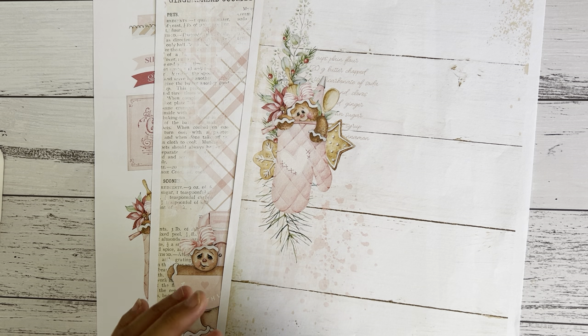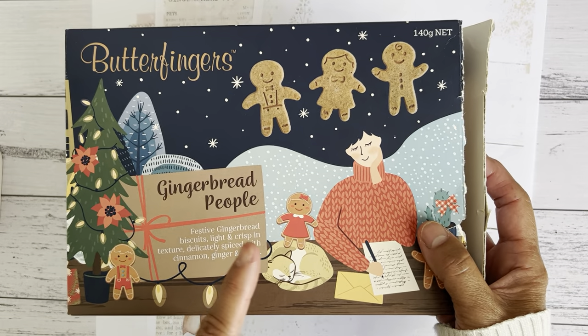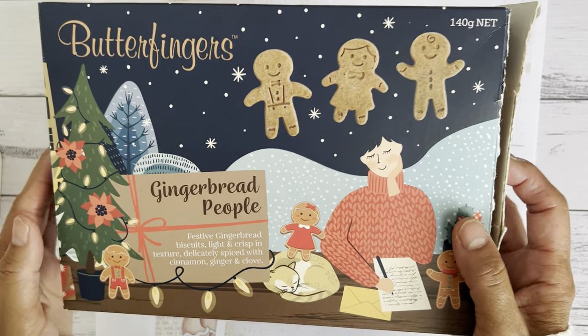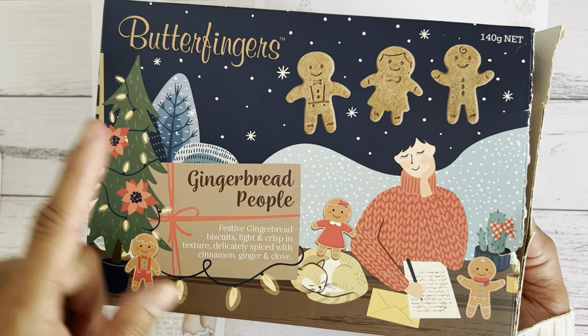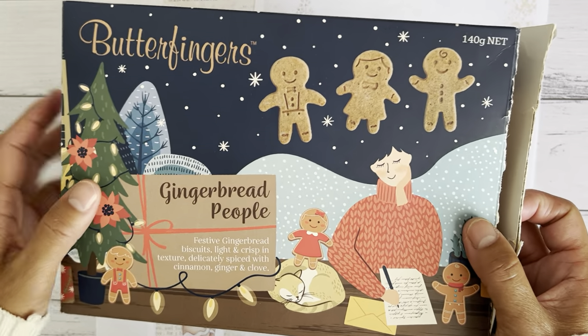Kerry-Ann, who is the owner of Shabby Art Boutique, must have read my mind because I wanted to package some sweets and treats for my neighbor's children — they have four lovely adorable children. I came across these gingerbread cookies at our local supermarket here in Sydney; it's from Coles. These gingerbread cookies are delicious — my craft room smelled of ginger and spices. They may still have these available in the bakery section, and the size of the gingerbread was just perfect for me to package.